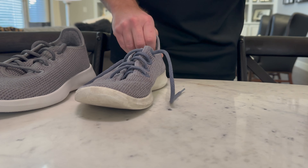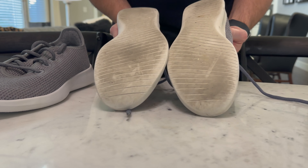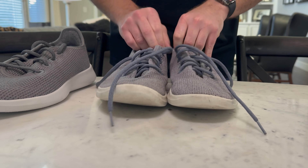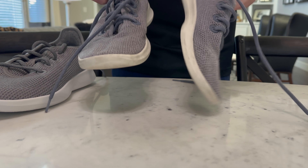I mean, you can see I've worn these Tree Runners quite a bit and washed them probably 20 to 30 times, but they still look good — and they would even look better if I just washed them again.